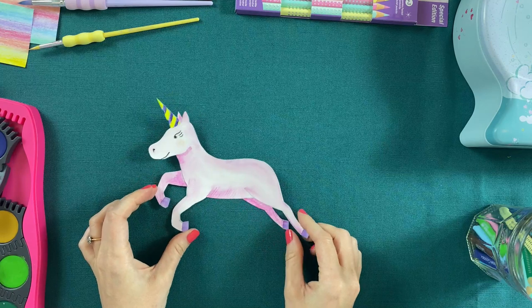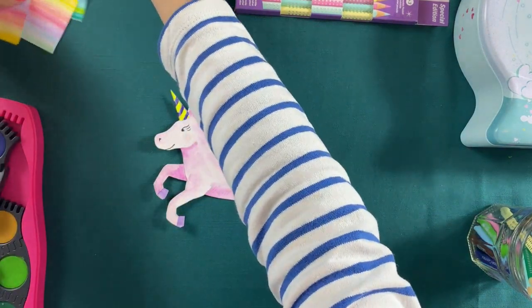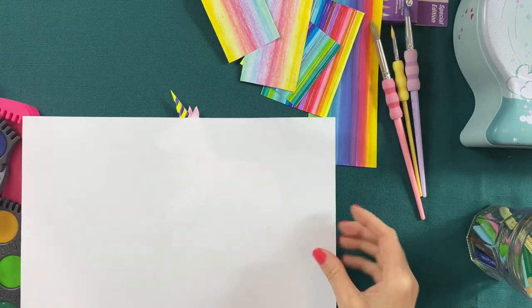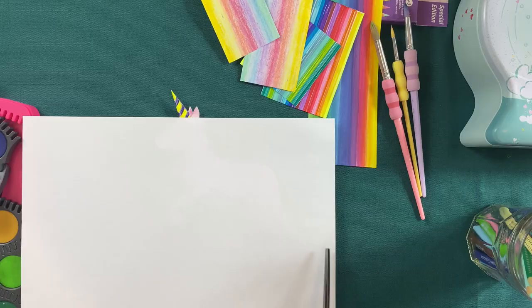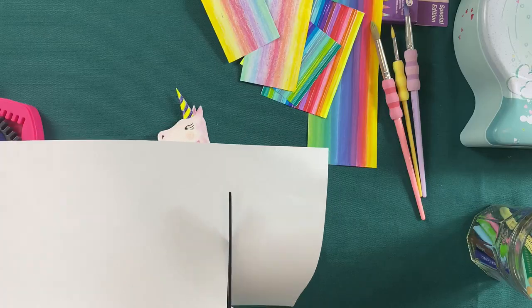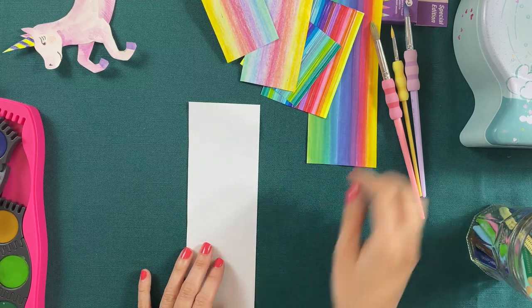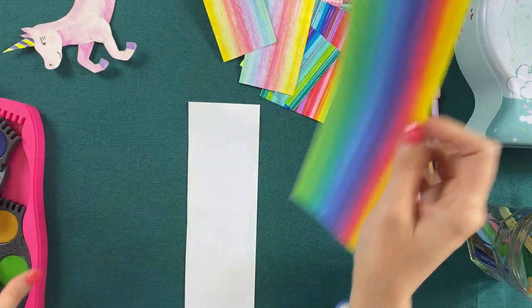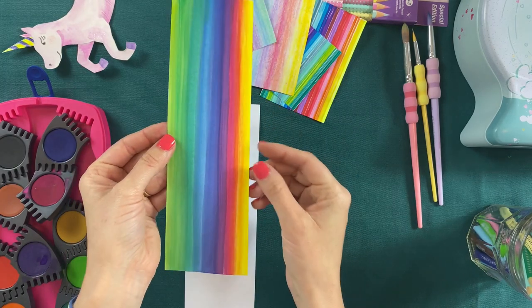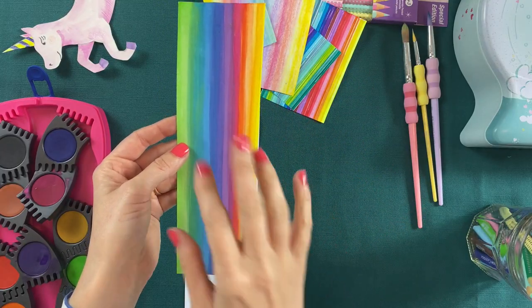Now this isn't quite up to magical unicorn standard yet — we're going to need a tail and some hair. So what I've done is cut some strips of paper, about six or seven centimetres wide. Then I've drawn stripes down this sheet of paper — for this one I've used these lovely watercolour paints and drawn stripes with all of these amazing colours down them. The key is to do it on both sides of your paper. You want to do one side, leave it to dry, and then reverse it and do the same kind of stripes on the other side. They don't have to be too neat, because we're going to turn them into hair in a minute anyway.